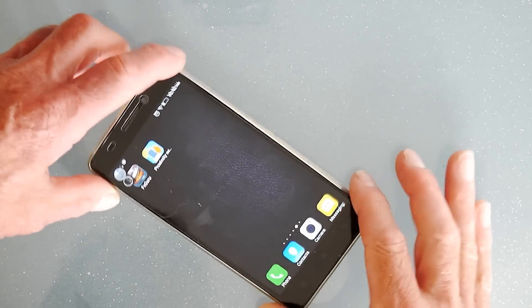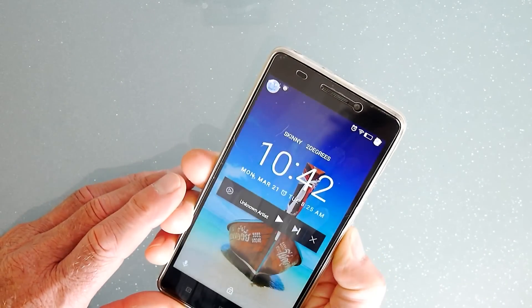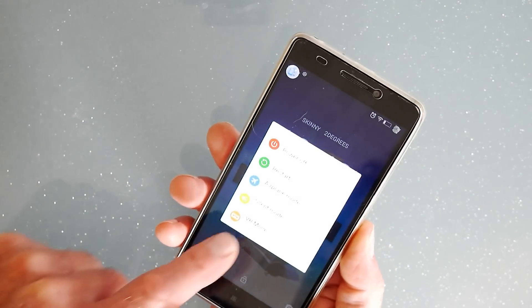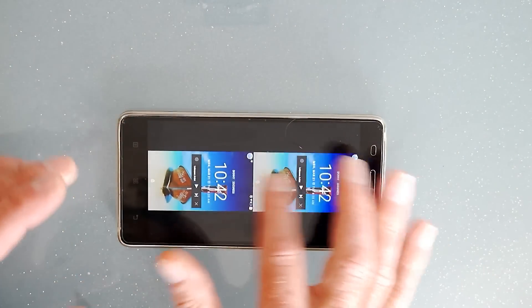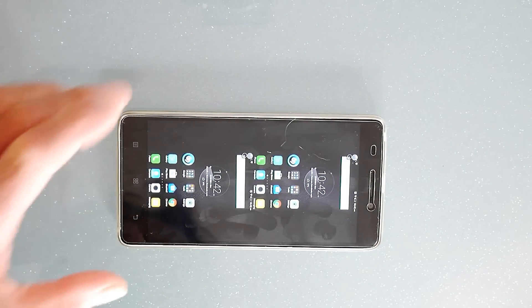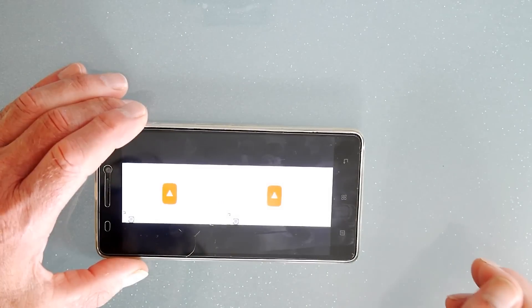Another unique inclusion: if you press and hold the power button as if you're going to turn it off, you get an extra option for VR mode — virtual reality mode. Going in there, it's for your virtual reality experience on the phone.